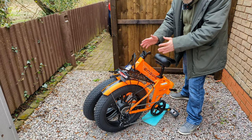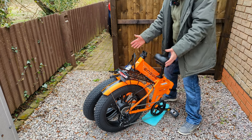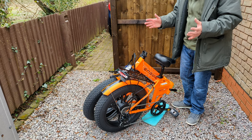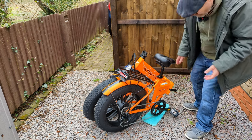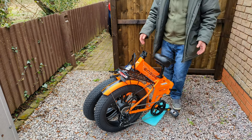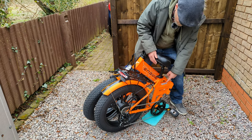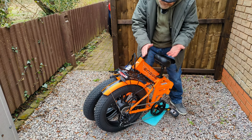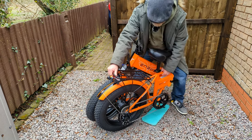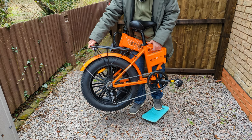Here's the bike in the folded position — it folds in on itself, then the handlebars fold down, and that's the size when it's fully folded. It's just a little over 30 kilograms, so it's not going to be the lightest to lift, but it does have a grip. I've put a mat down to protect the paintwork, and there's a little foot it sits on. Let me grab it — I can pick it up and try to get it in the back of my car.